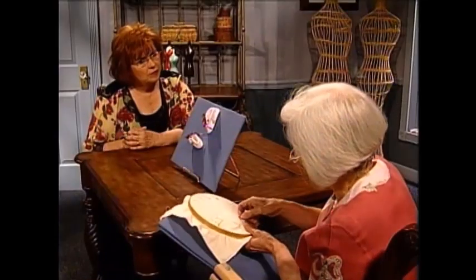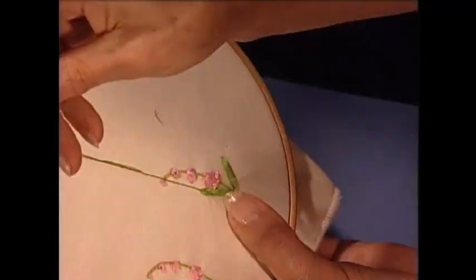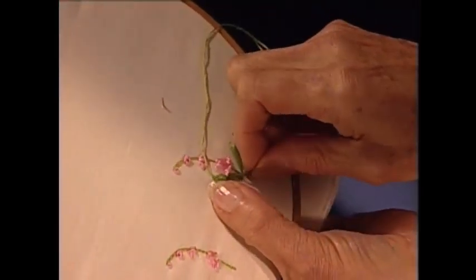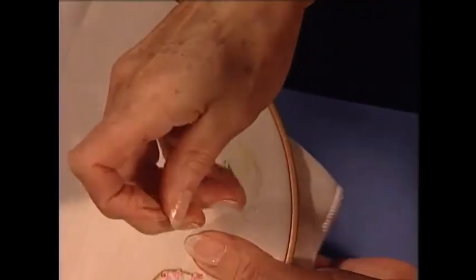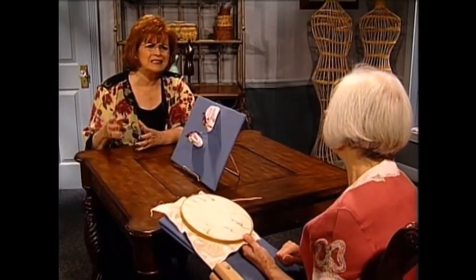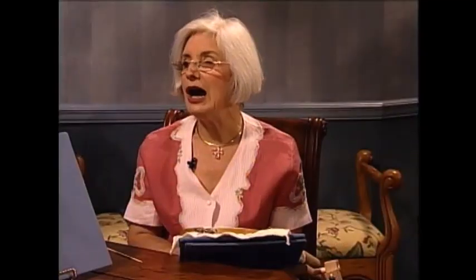It's amazing, Martha, just how so often these very simple stitches can make all the difference, and yet we're doing the same thing over and over again. Well, that's what's so much fun about embroidery. We've talked about sewing as being therapy — I think embroidery and sewing fall in the same category, just relaxation and fun to do those stitches over and over. I think everybody should do a little embroidery every day. A little embroidery every day keeps the doctor away! Beverly, thank you so much. And now I have a wonderful home decorating segment for you.